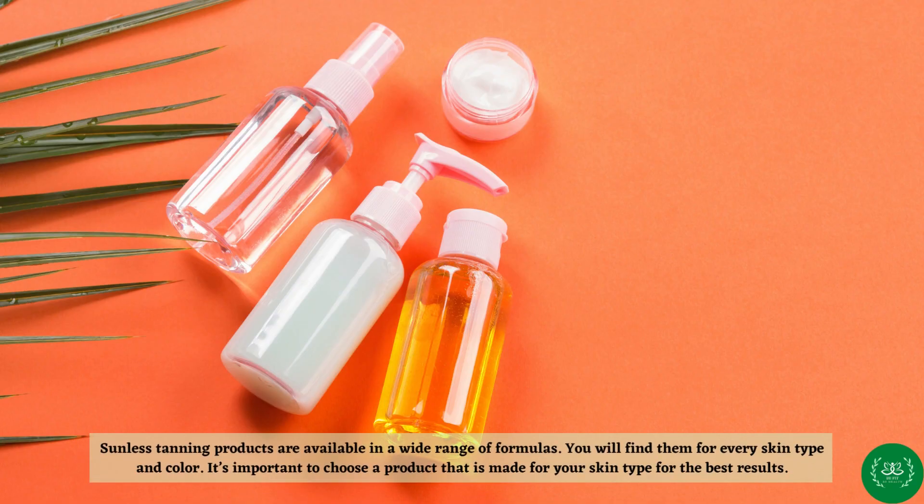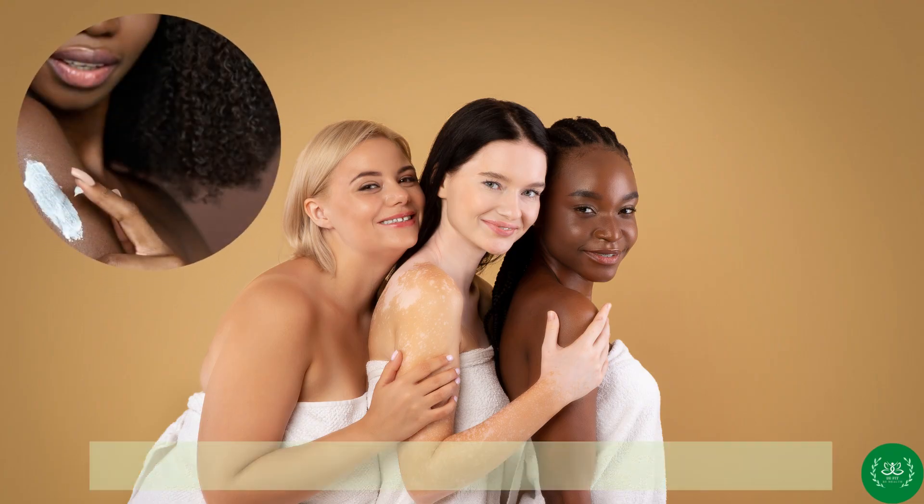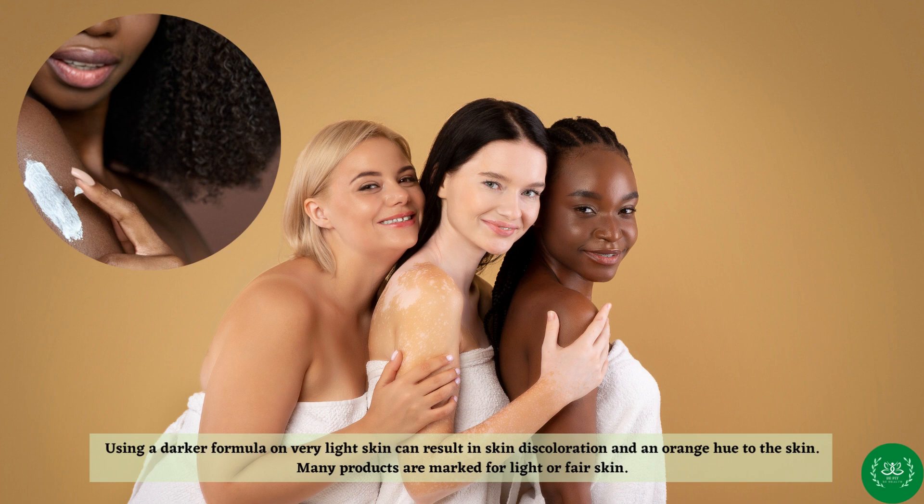Sunless tanning products are available in a wide range of formulas for every skin type and color. It's important to choose a product that is made for your skin type for the best results. Using a darker formula on very light skin can result in skin discoloration and an orange hue. Many products are marked for light or fair skin.